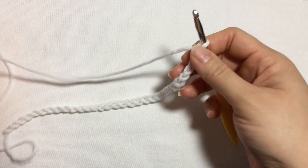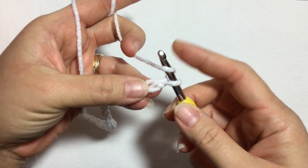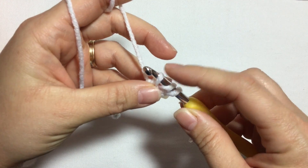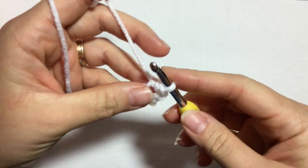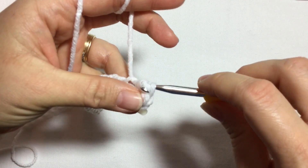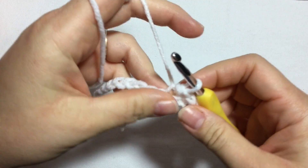The first thing you need to do is 32 chains. We're going to work in rows, so on the second chain from the hook we're going to work a half double crochet slip stitch. To do a half double crochet slip stitch, you yarn over, insert your hook, pull up a loop, and then pass that loop through the two loops on your hook. Then yarn over, insert your hook into the next stitch, pull up a loop, and pass it through the two loops. That's how you do a half double crochet slip stitch.